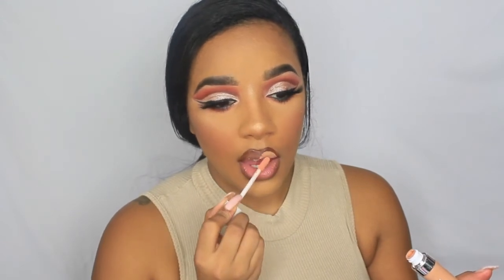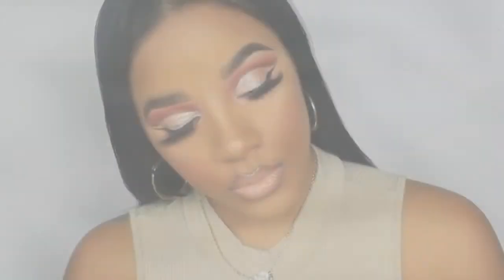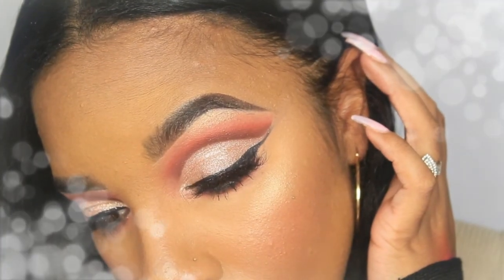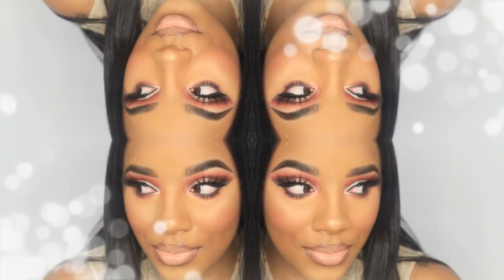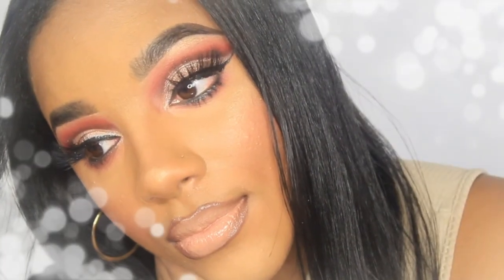For lips, I'm lining with a liquid lipstick — I can't remember which one — and the main lip color is a gloss called Honey I'm Home. For highlight, I'm using the Tarte Cosmetics Skin Twinkle in volume two, shade Spotlight. That completes the look! Please like, share, and subscribe — it really helps me grow. Share with your friends, and until next time beauties, stay blessed!